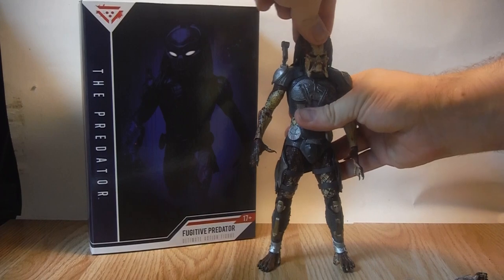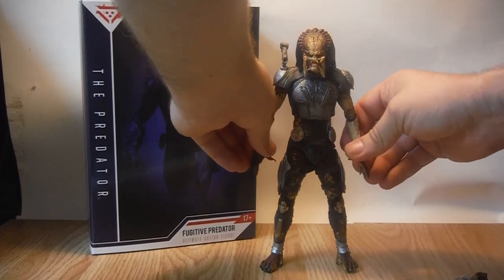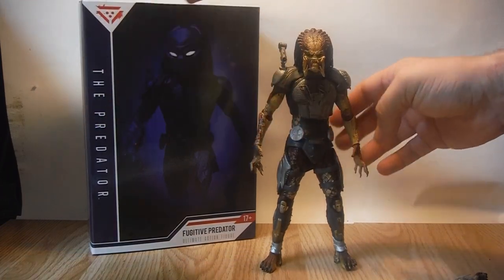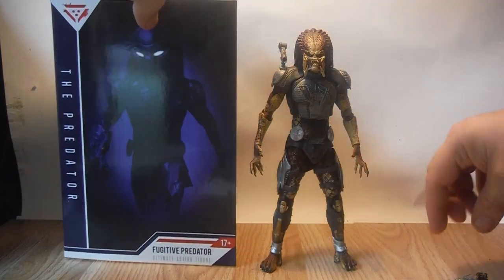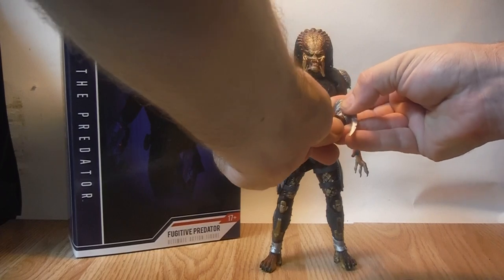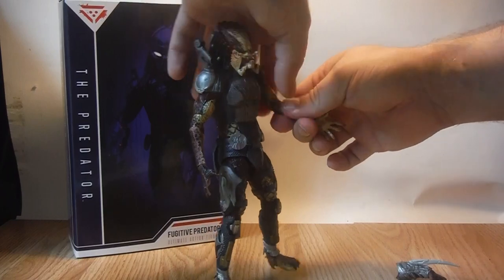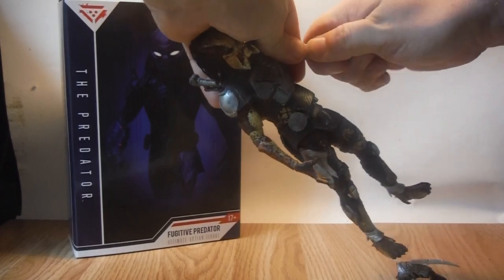Figure-wise he's very nicely sculpted. He comes with the two gauntlet arms attached in the box with the closed fists, and the way they work is you just pull off the wrist that you want to swap — it's a peg system.